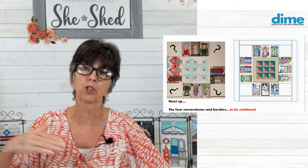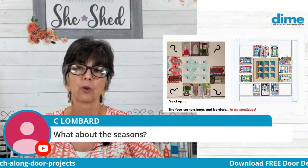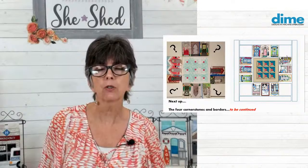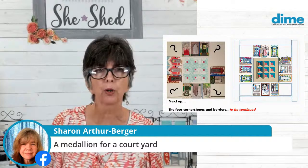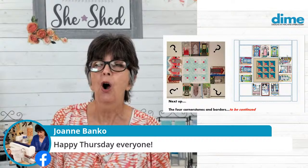C. Lombard likes the seasonal idea too. Another thought I had was text — the words winter, spring, summer, and fall embroidered, since there are so many beautiful text options. Sharon suggests a medallion for a courtyard — that's a lovely idea. Joanne Banco has joined us; you can always find Joanne over at Let's Go Sew, and she's also a frequent guest on It's So Easy. There's lots going on in the Brother world with all the new machines.